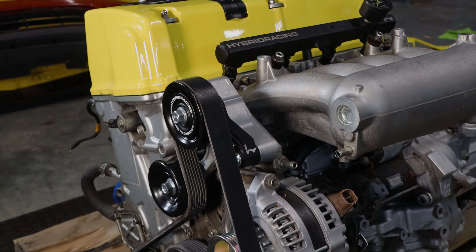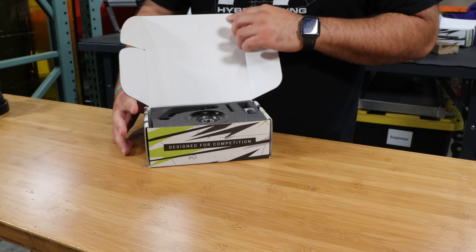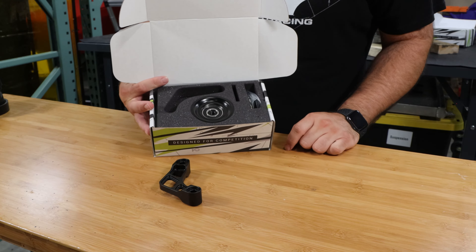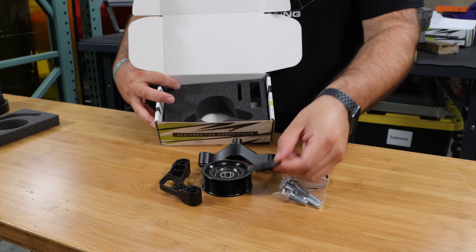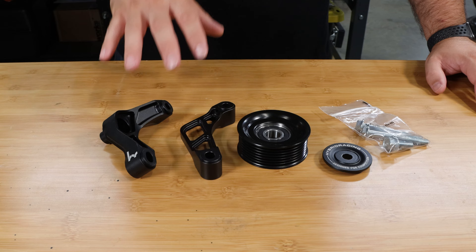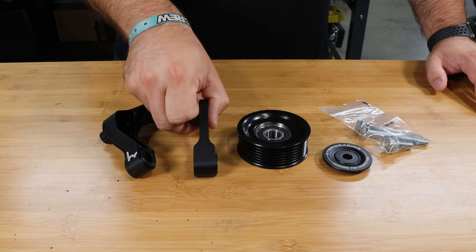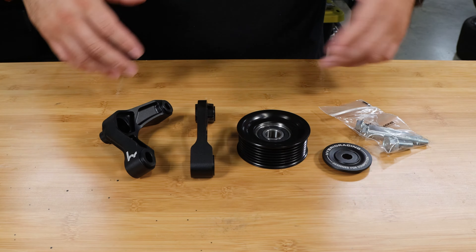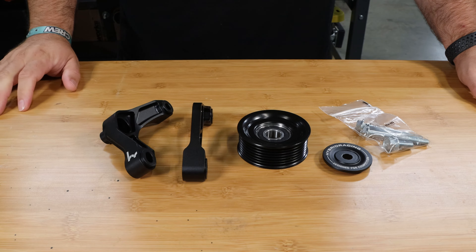This is the JDM k24a specific kit, and inside the box you'll find it nice and neat packaged with the k24 specific spacer hardware. This is going to be the pulley, your bracket, as well as the pulley spacer. The kits are actually really simple — the only difference between our two separate part numbers is really just this spacer. If you have a k24a you will need this piece. If you have a k20a, k20a Type R, k24a2 TSX motor, or something like that, you won't use this.